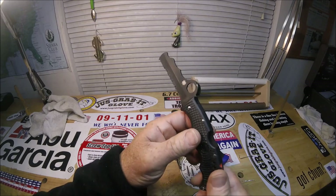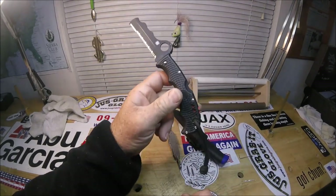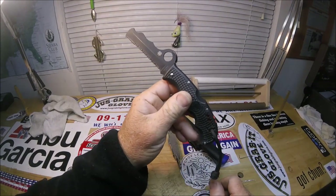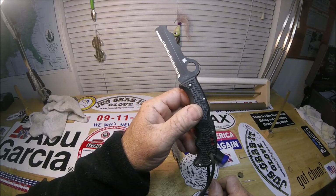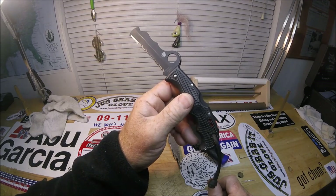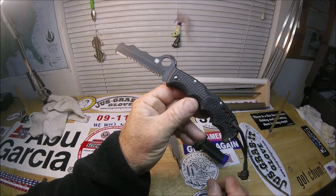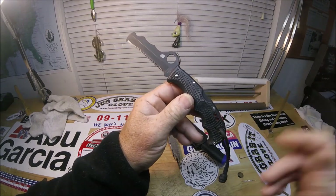I never ever liked plastic like this. I have the Spyderco Police — all stainless steel handle — everything, love it. Stainless steel metal, you can't go wrong. Whoever designed this, which was a Spyderco designer joint venture — I heard it was possibly a Japanese guy.